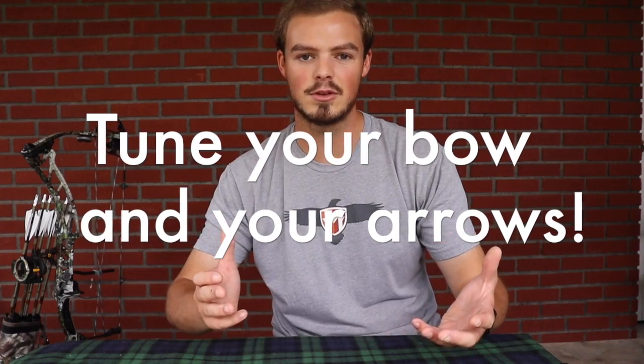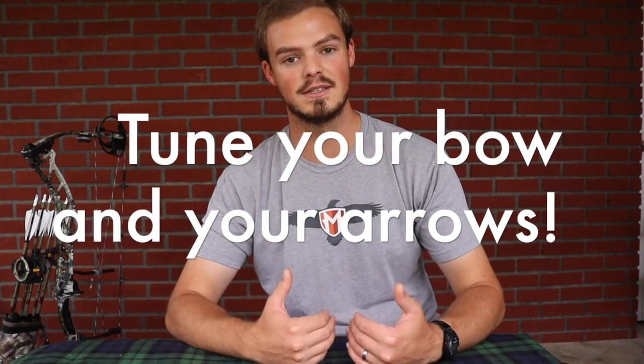I do all of these steps whether I'm shooting a fixed blade, which is my personal preference, or a mechanical broadhead, which I have shot in the past. I find all of these steps are applicable, whether you shoot that tiny field point size mechanical or a big inch and a quarter cut broadhead like a Magnus Black Hornet. So the first step, and it seems the most obvious, is making sure my bow is in tune and my arrow is tuned for my bow.